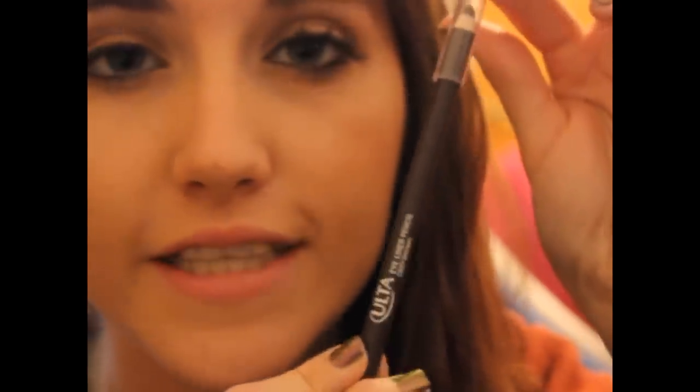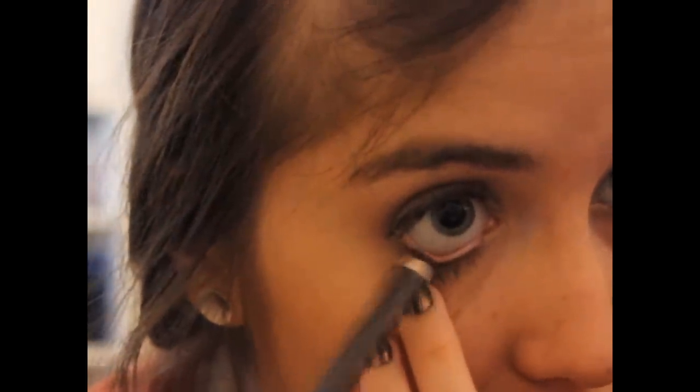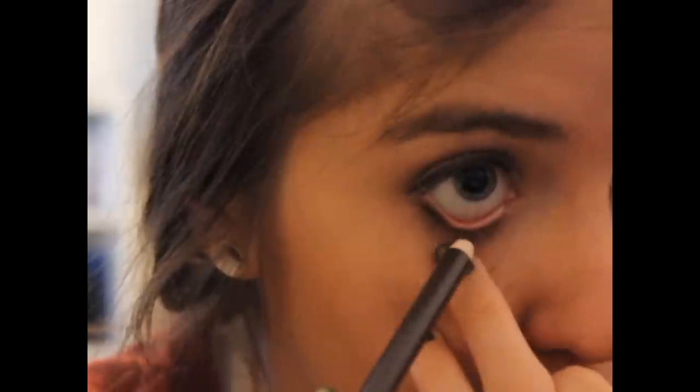For my waterline, I'm going to be using this Ulta Eyeliner Pencil in Deep Brown. I'm going to take it on the waterline, but on the outer edge I'm going to smudge it between the lashes to add a little bit more brown there. Even though we did put shadow there, it's going to add just a little bit more smokiness — smudginess — to the bottom lash line.